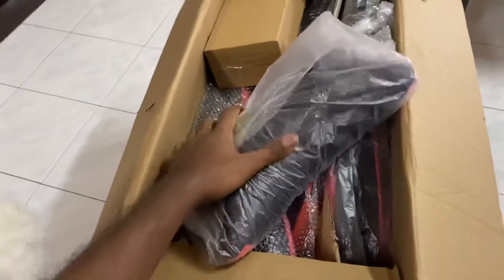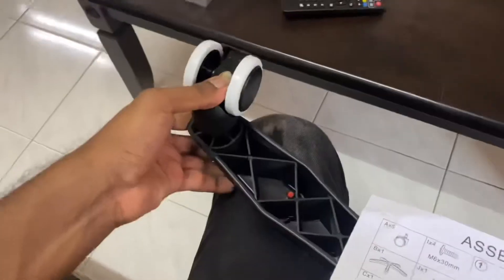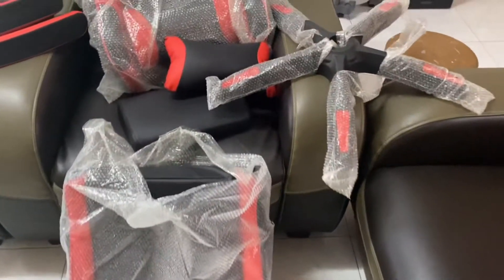The body parts are separated in the box, so we have to assemble it ourselves. It's quite easy because they already provide a manual paper. I assembled it in around 30 to 40 minutes. This is one of the cheapest gaming chairs I've checked out over the past few months.